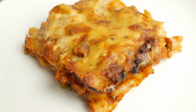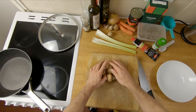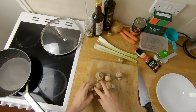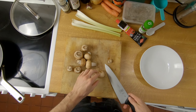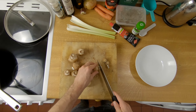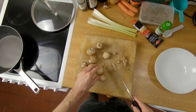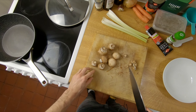Today we're going to make a super rich and creamy lasagna that's got all the right textures in all the right places. First thing I'm chopping is not really a traditional thing to have in lasagna, but it's some mushrooms. I think they give a really nice bit of texture, but if you're not a mushroom fan then obviously just leave these out and go for a more traditional recipe.